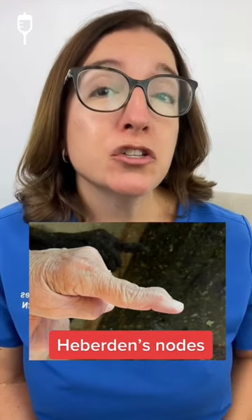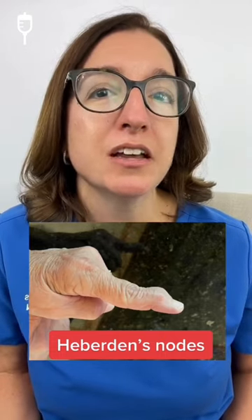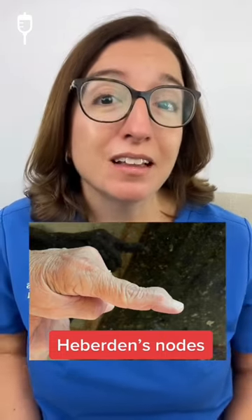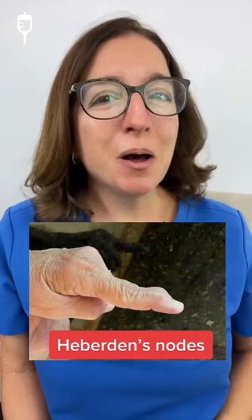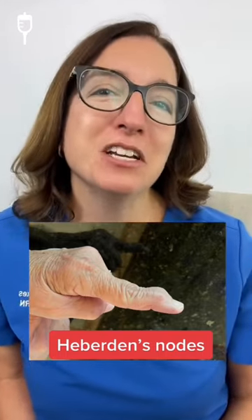Heberden's and Bouchard's nodes are often tested on in nursing schools, so it's important to understand what they are and what they look like. And shout out to my mom, who let me take a picture of her hand so that I could share this information with you.